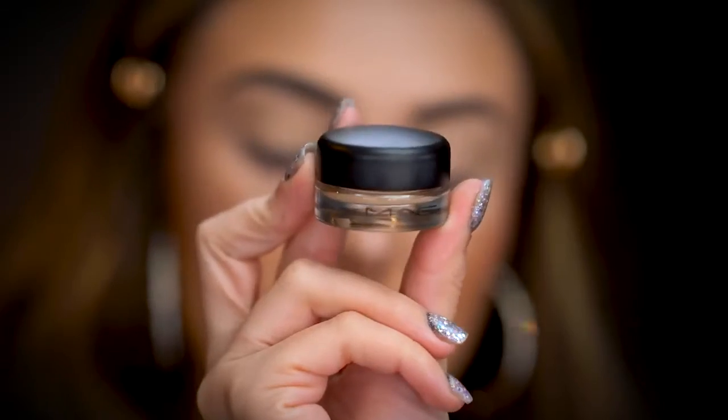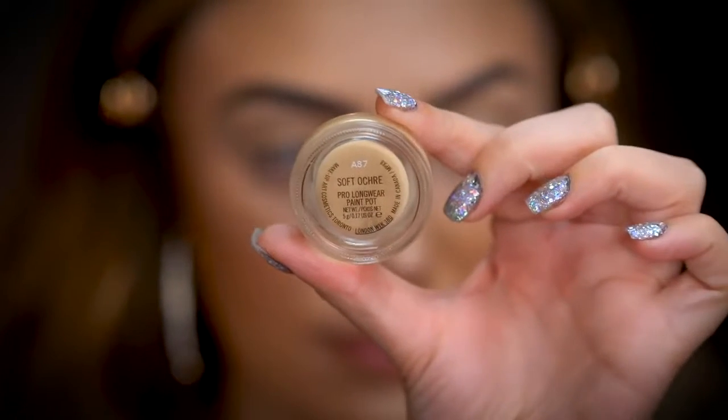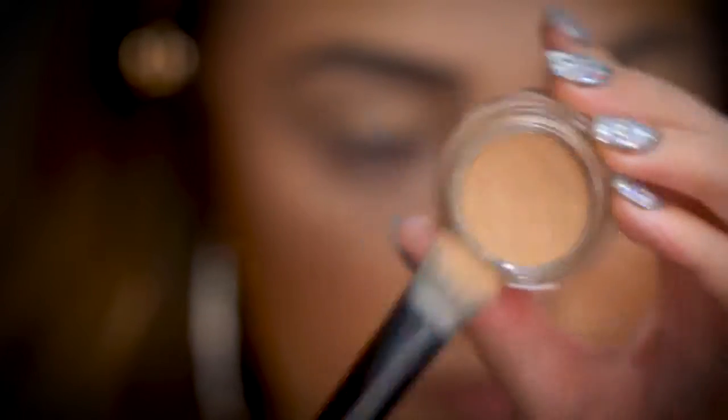To prime my eyes, I'm going to be using the MAC Cosmetics Soft Ochre Paint Pot. I also really love Painterly. These are one of my favorite eye primers, and every time I stop using this and use something else and come back to it, I realize just how good it is. This is a brand new one — it's so creamy. You do have to get a new one after a while because they do get dry, kind of similar to a concealer, but it performs a lot better. So I'm just going to smooth this onto my lid, applying a pretty generous thick layer.